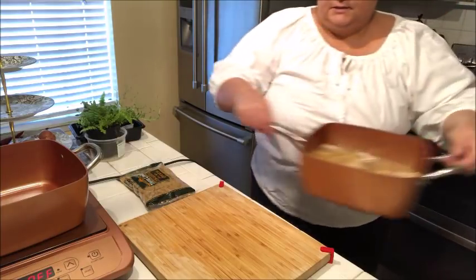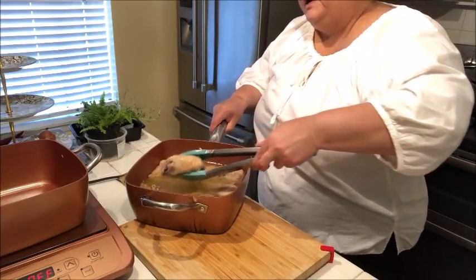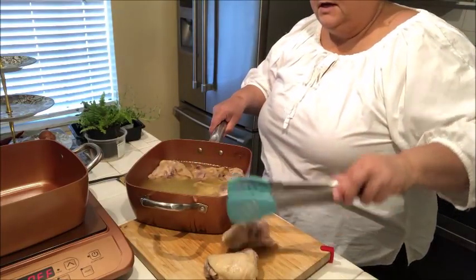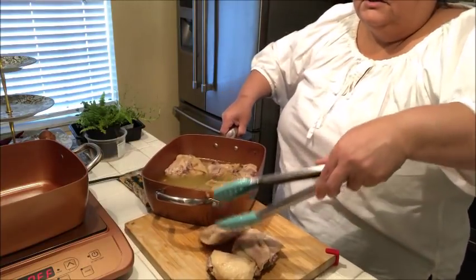I'll use about three thighs and put the other three away. Maybe I'll make some chicken salad sandwiches for tomorrow or something — some nachos would be good, or some chicken tortilla soup.